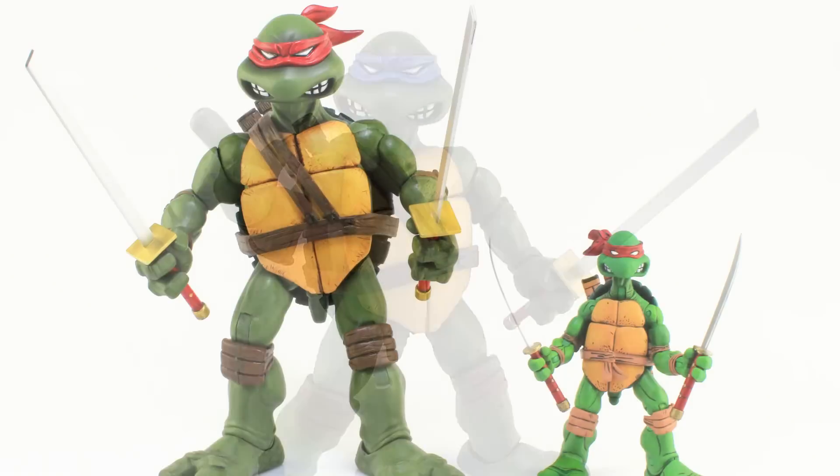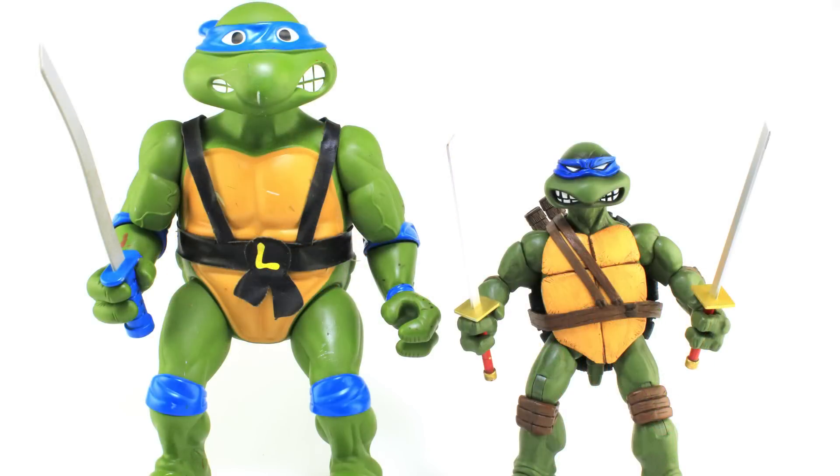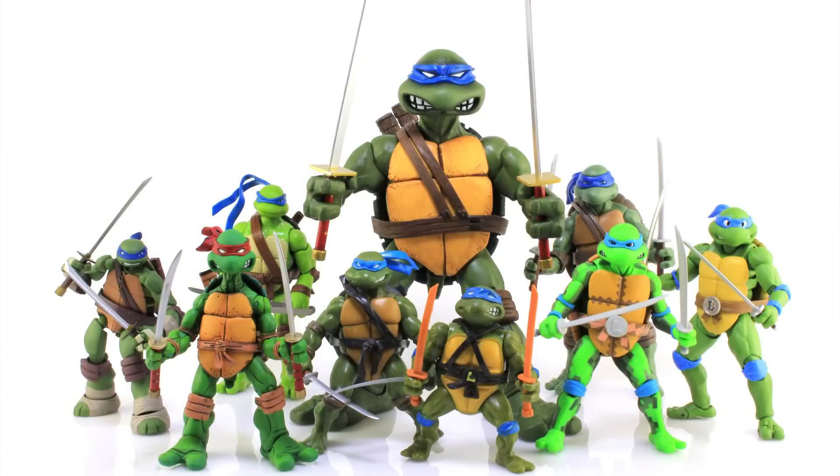It's comparison time. I'm standing Leonardo alongside a collection of different Leonardo figures, which gives a good idea of his scale and cool sculpting compared to other figures released over the years. It's really cool seeing the whole group of different Leonardo figures together — you can really see all the different styles we're now getting in action figure form.